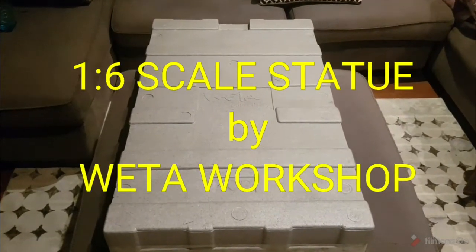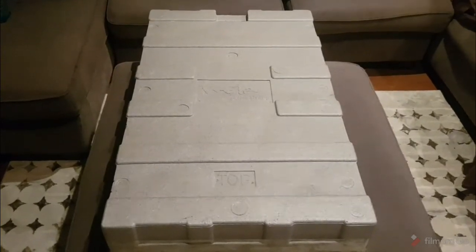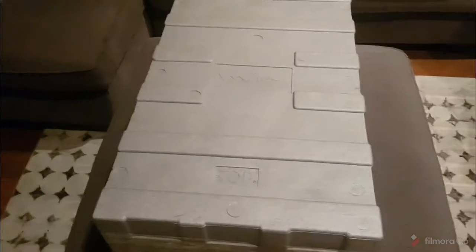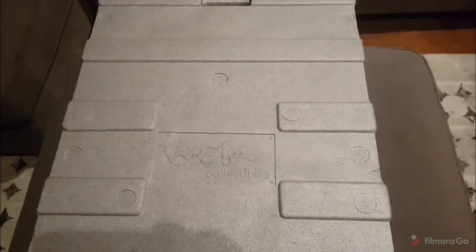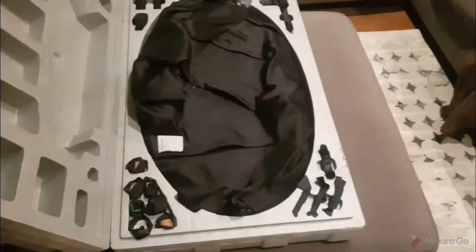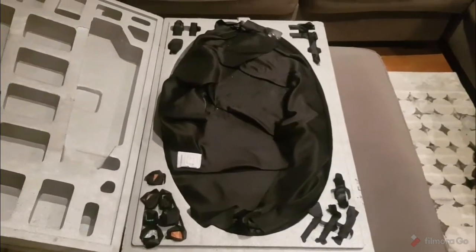So this is the base that we are unlocking and unwrapping first. Unboxing — there's the top there. I've had to cut all around the plastic around the side. And behold, is what we have.